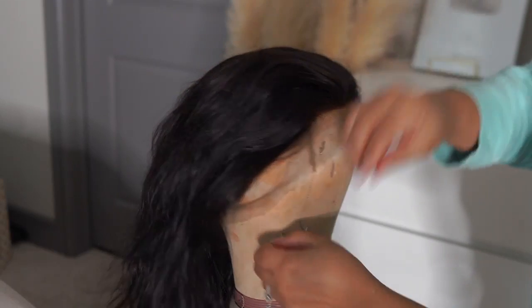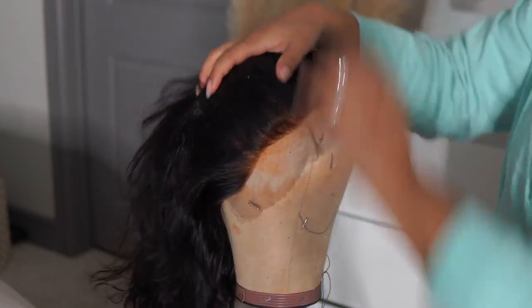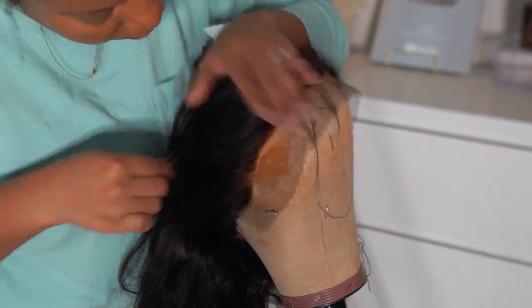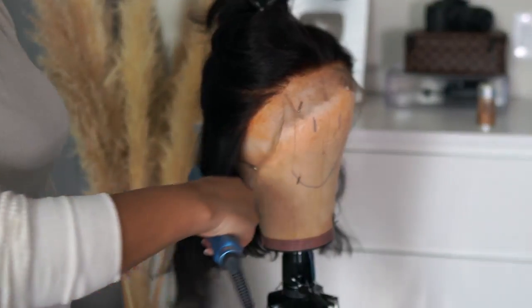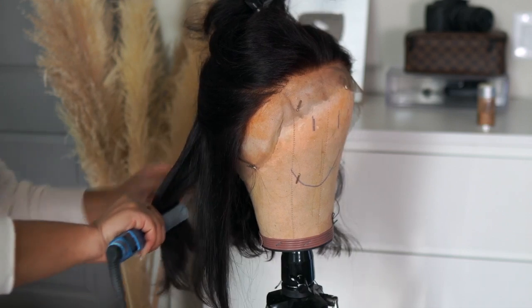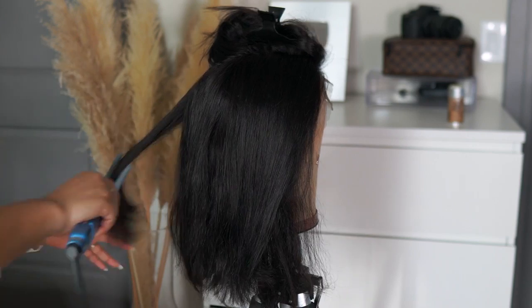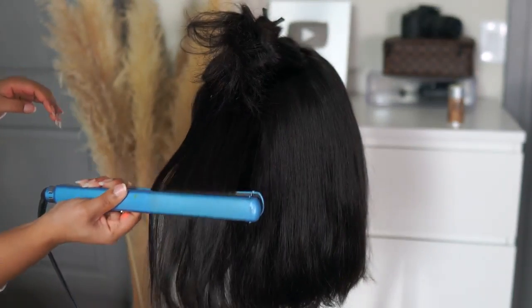Let's get into this bob wig! The wig we're working with today is a 13x4 lace front bob wig in 12 inches. Starting off, the hairline was not the best, so it definitely needed some plucking. Unfortunately I didn't get to pluck it as much as I wanted to because my hand was killing me and I couldn't find my good tweezers. I wanted to see how this wig would look if you didn't pluck it too much, so I'm just straightening it here with my BaByliss flat iron.